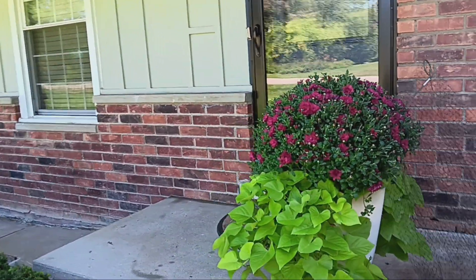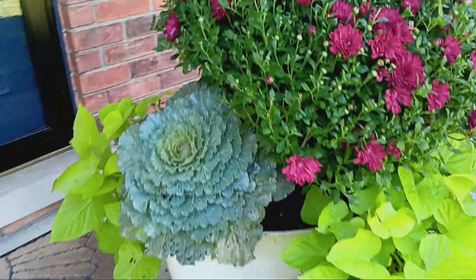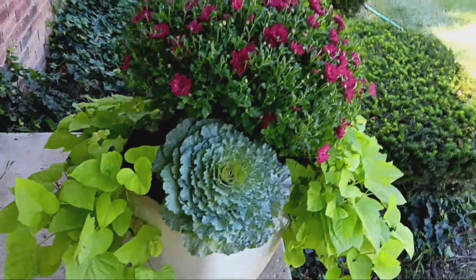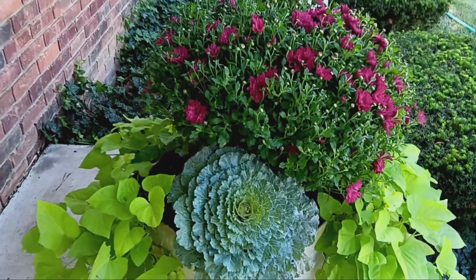Welcome. Marie in Zone 6 at my mom's house again. I wanted to show you a few containers over here. This one is a prime example of what I spoke about in a recent video about looking for different textures, colors, and shapes when you're making a container combination.